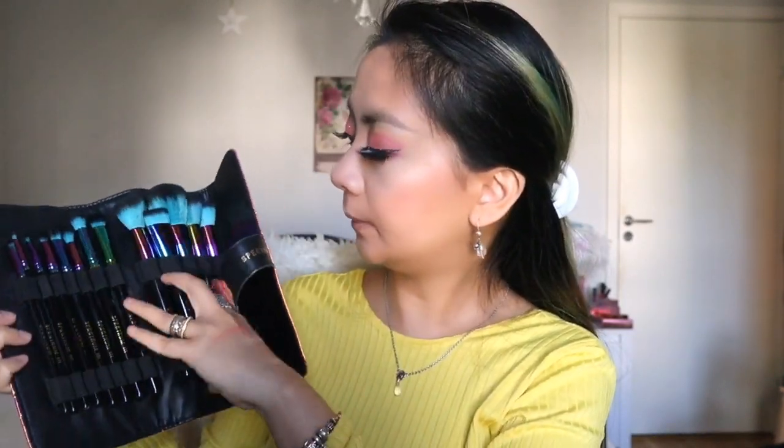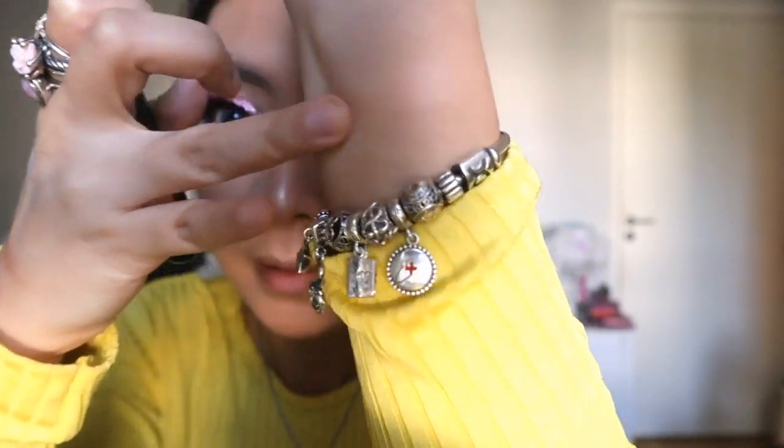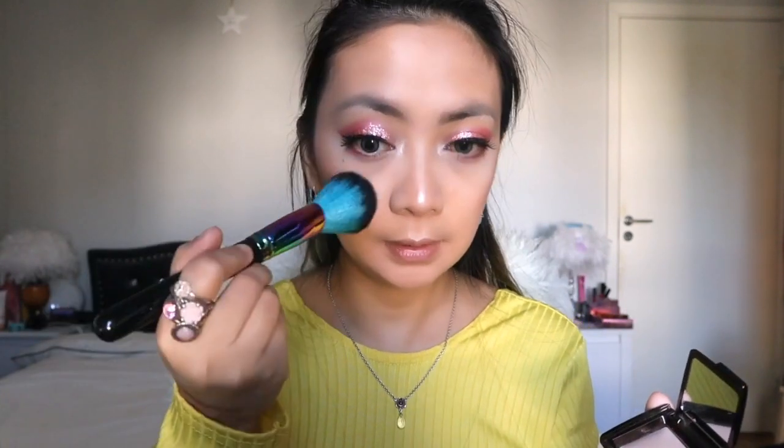Now I'm going with the Hourglass. I'm borrowing a brush from my Spectrum Collections Siren brush set, grabbing the largest brush in A01. The Dim Light illuminating powder is right here - very very soft, very nice. I'm going to swatch it for you - you won't be able to see it so much, but it's gonna do a very nice effect on the face. Then I just slightly dust it all over my face.